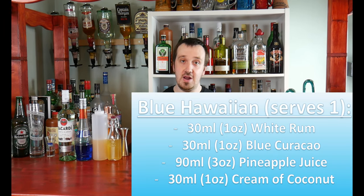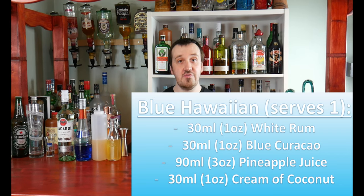Today's cocktail guys is the Blue Hawaiian, and I will show you how to make the Blue Hawaiian cocktail. Not to confuse it with the Blue Hawaii — this is the Blue Hawaiian. The difference is the cream of coconut instead of the sweet and sour mix. That's the difference between the two cocktails. But we're making the Blue Hawaiian, so let's get on with it.